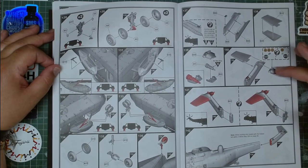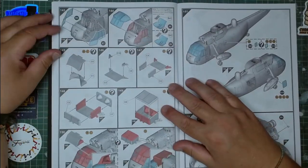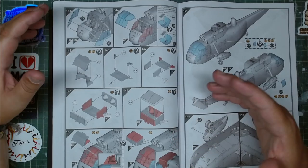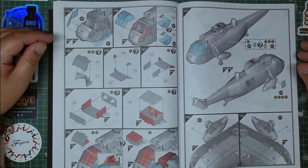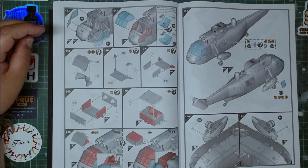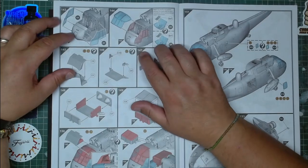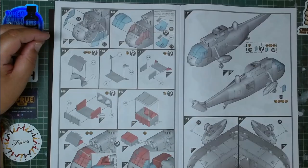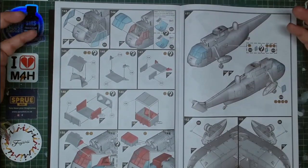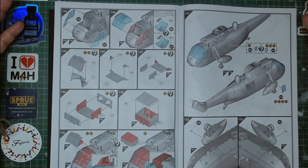The tail rotor is just two pieces. Because this kit is so big, you can have the main rotor folded or ready to fly — I'll probably do mine folded due to space constraints. The canopy comes in three separate parts; I'm not the biggest fan of that, but from the test shots I've seen they seem to fit well, so we'll see how it goes.